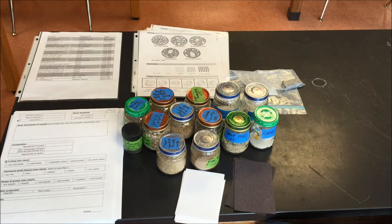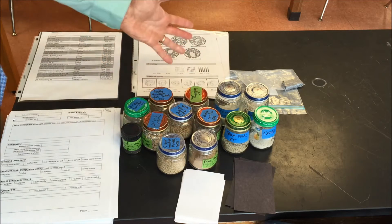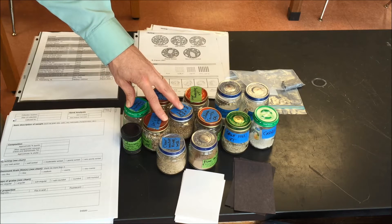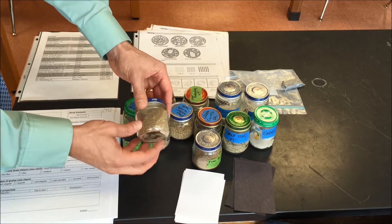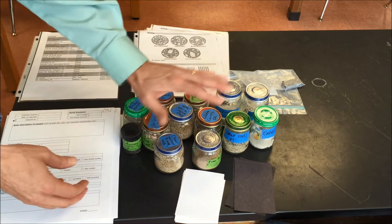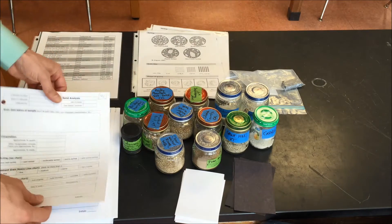Let's go through some of the materials you'll need. First of all, of course, you need sand samples — the bigger the variety, the better, but ocean sand as well as river sand is also good. I put them in these clear glass jars, which really makes the sand stand out quite a bit, and you can look at them with the naked eye very closely. Make sure they're labeled.